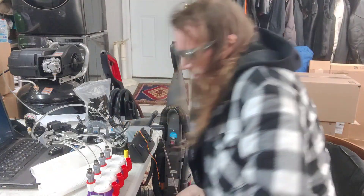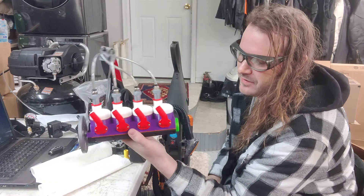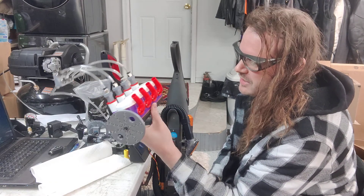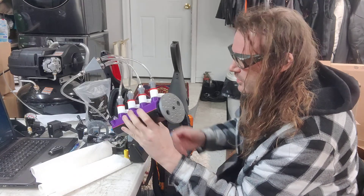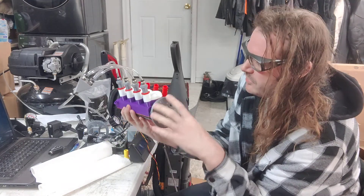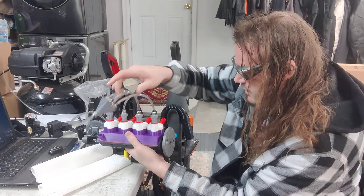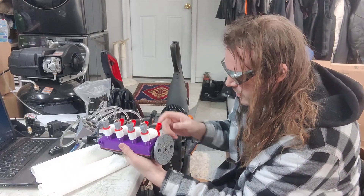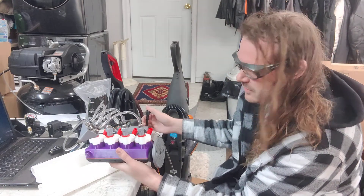As promised, here is the video of the inline four crossplane, 200 millimeter footprint, all built and ready to go. It's not tuned yet — I have it on a negative four degree timing right now just to get it to run. I've got a couple kinks to work out and some changes I'm already going to make, but it sounds really good and we're off to a great start.